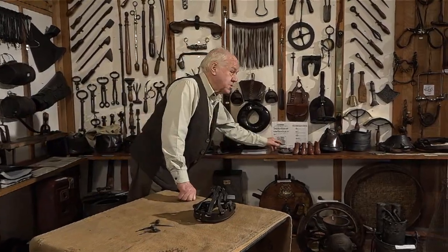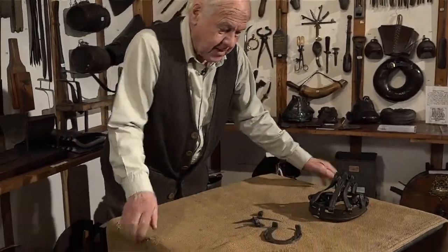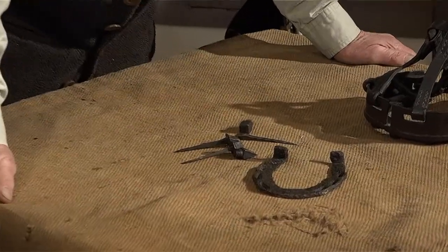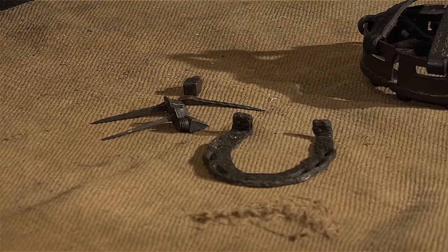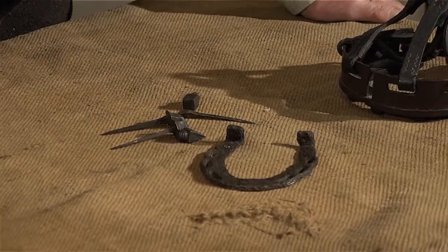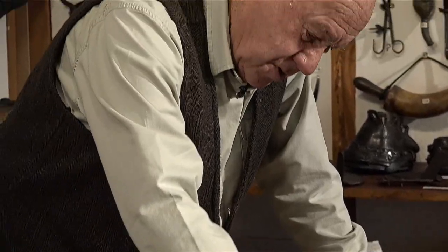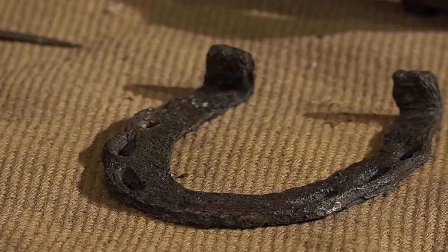This next shoe I am told was 12th century. People ask how I know that — because there are people who specialise in this sort of thing. The wavy edge ones, I think it was to do with the way they made the holes in them — it just pushed the metal out. But that lasted quite well. 12th century.